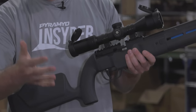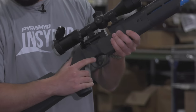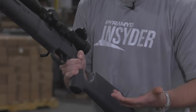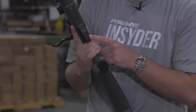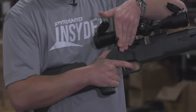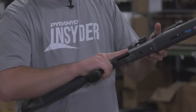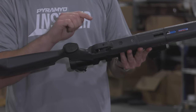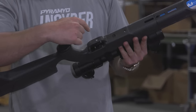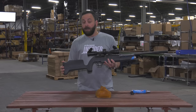It loads right into the breach — very simple system. The trigger has a safety on it: you push that little silver bit through from one side to render it safe, push it back through and you've got that red ring showing hot. You can decock the gun the same way most PCPs work — hold the bolt back, pull the trigger. There is also a length-of-travel adjustment in the trigger housing; a little allen key through that hole lets you adjust trigger travel.